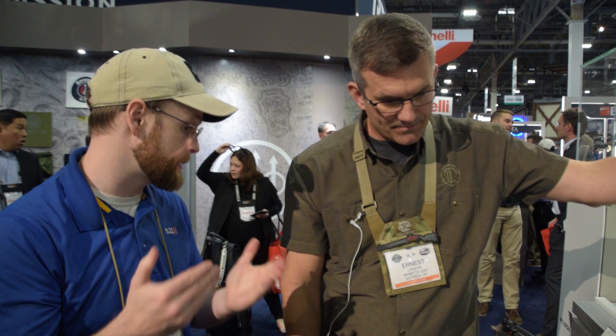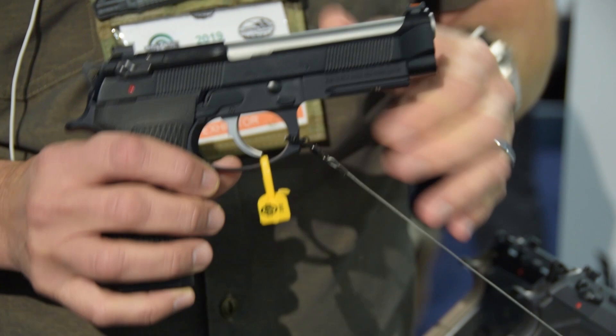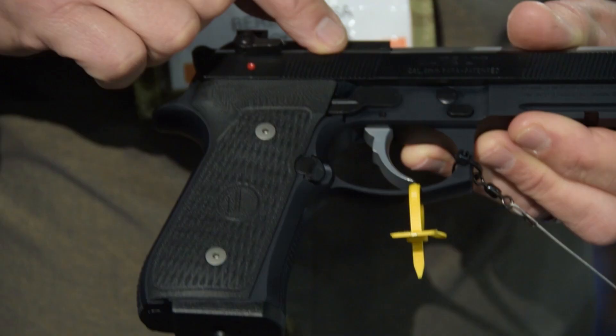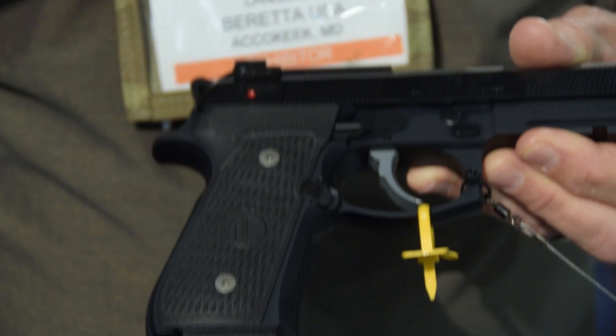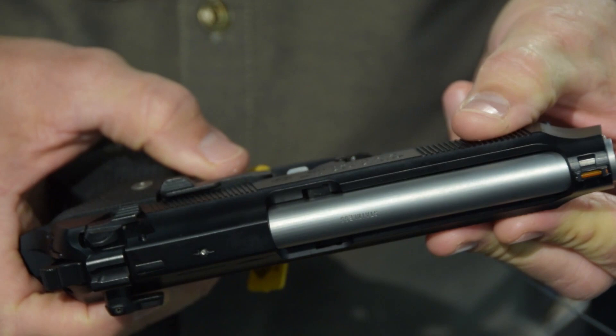So to start with — we started producing this one late last year — this is the Elite LTT. This is the gun that my company, Langdon Tactical, has been driving, and it has quite a few features that Beretta fans have been asking for. It is an M9A1 frame with a Vertec slide on it, and a bunch of additional features: extended magazine release button, ultra-thin VZ grips, checkering on the front and back strap, oversized magazine release button, front cocking serrations, and dovetail front and rear sights with a fiber optic front and narrow rear.